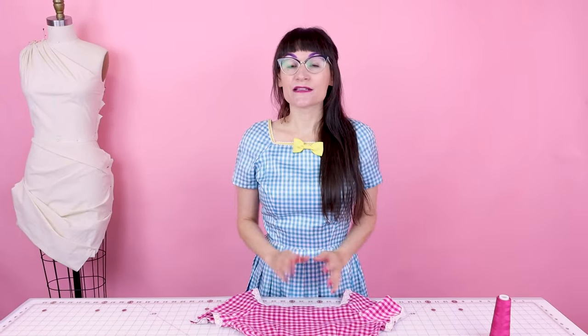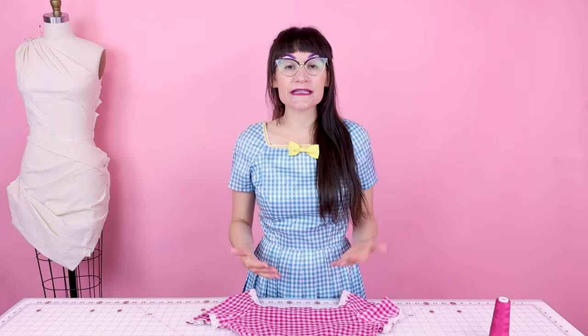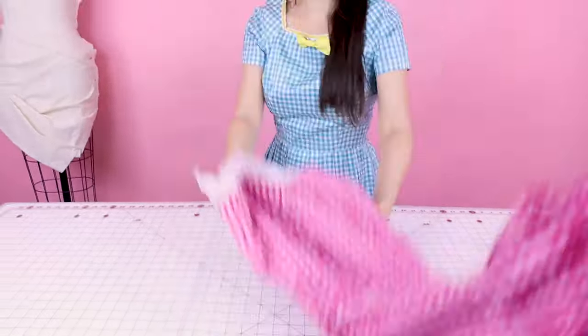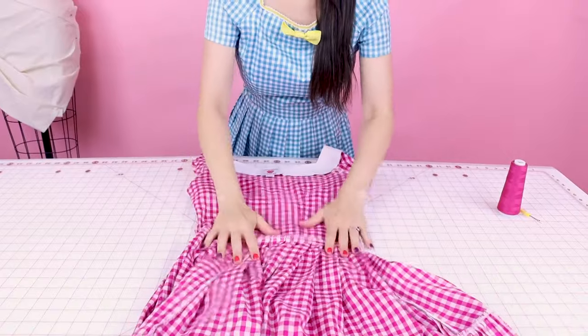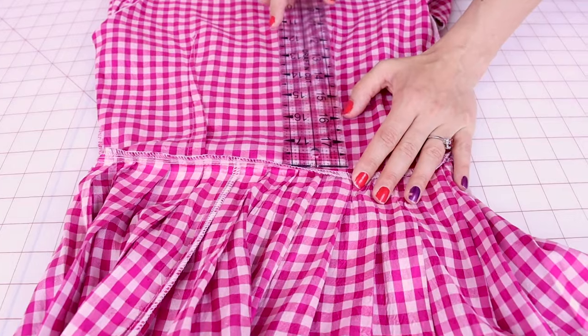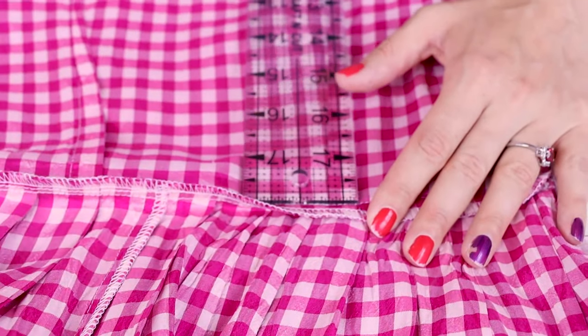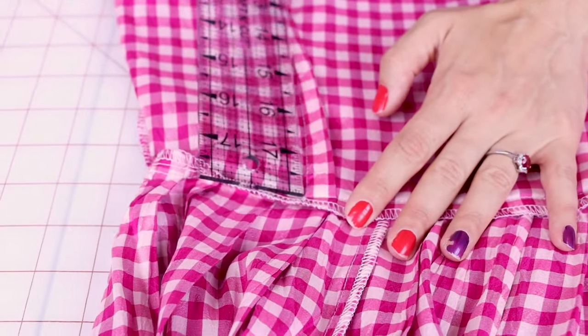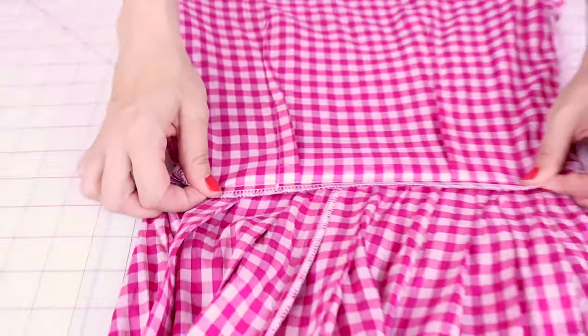The first thing we need to determine is where are we going to let out the dress. You need to know how much bigger you need the dress — I need my dress two inches bigger. So what we need to do is measure the darts, gathers, or pleats that are on the inside of the dress. Let's turn the dress inside out. I'm going to measure the bottom of the dart — this dart is a half inch, so if I let it out fully it's going to be an inch, and the same dart on the other side is another inch. So that's the two inches I need to let out.